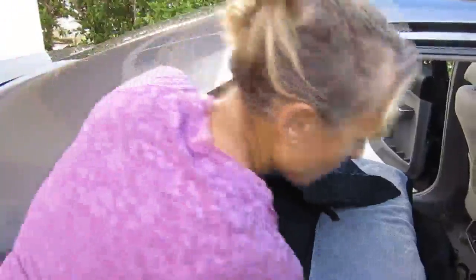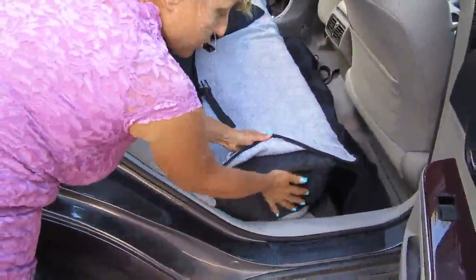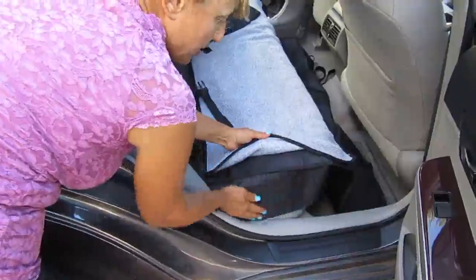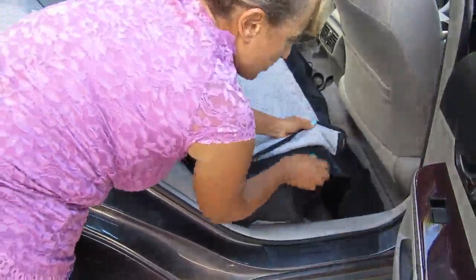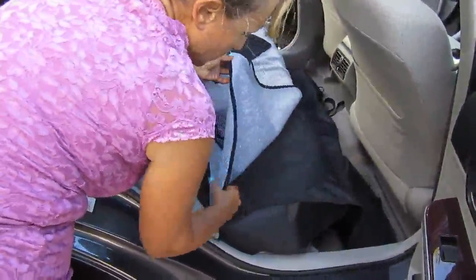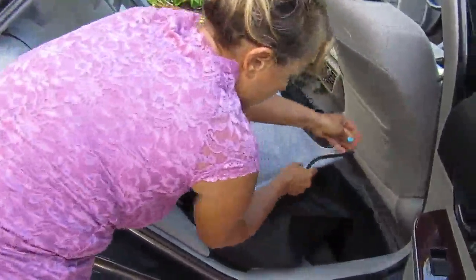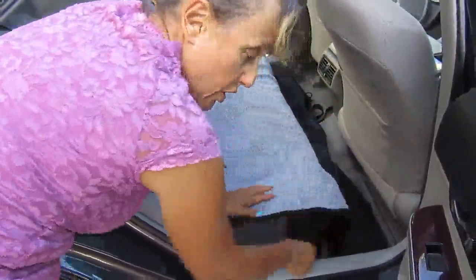The way it works is it's a one-piece. It has a flap here that covers the side of the seat as well, so the dog won't scratch it, and it's very well crafted. This is the part that goes on the back seat, and this is the pad that you can remove and wash.